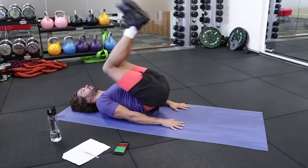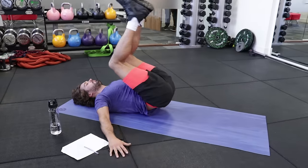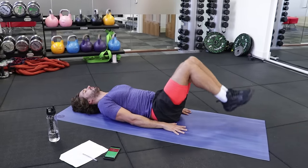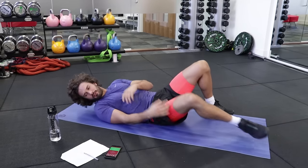Inhale, exhale. You're going to basically try and get those knees and those hips off the ground. You can have your hands by your side or out to the sides. Last few. You feel that, right?